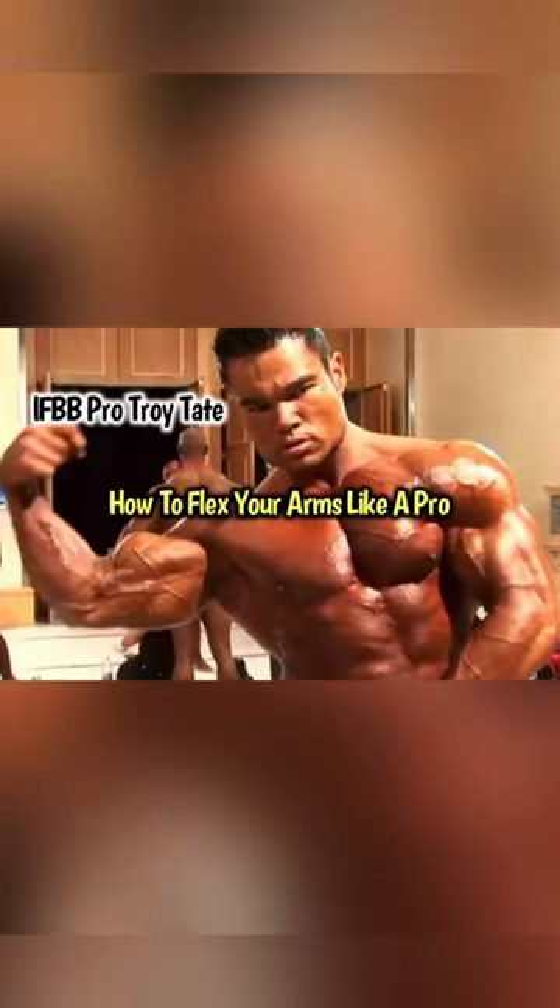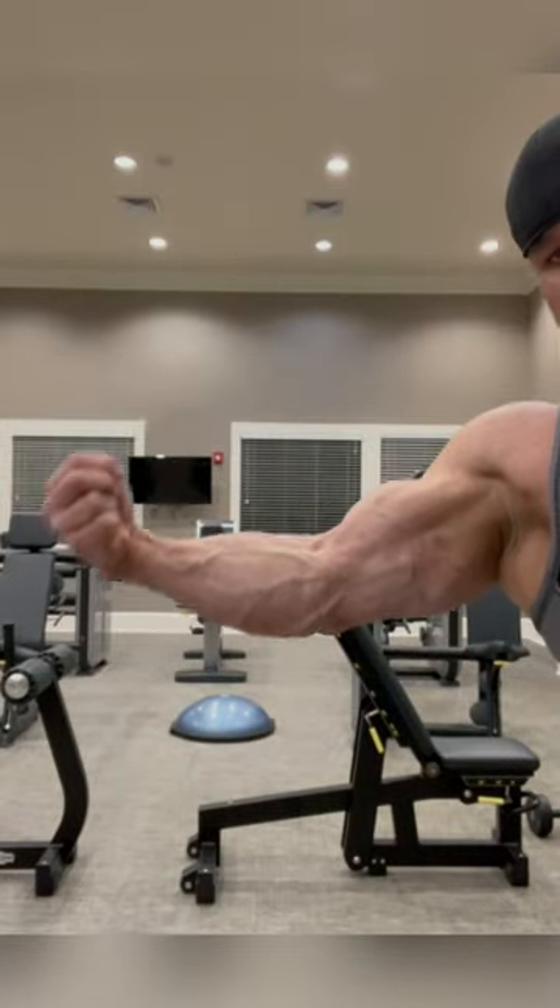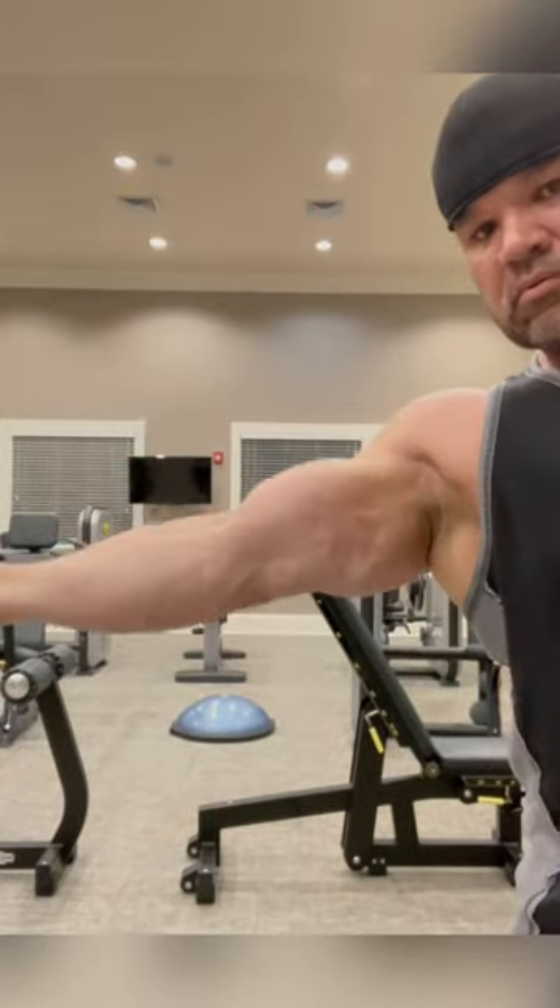How to flex your arms like a pro — achieving that perfect bicep peak. First, clench your fist, grab your thumb, roll the wrist in, and squeeze.